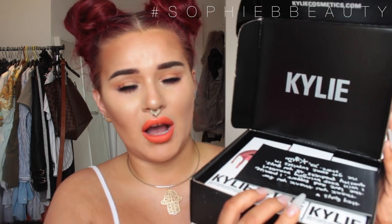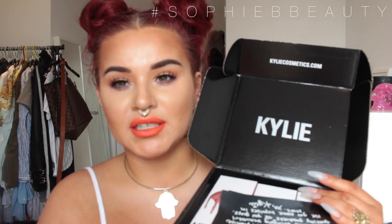They come in a box — I had about three of these boxes, even though they all fit in one. It just says her name Kylie on there, and then you get little cards, as you guys can see, I've got a few. And then they all just come in here like so.